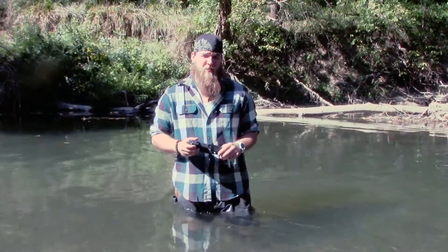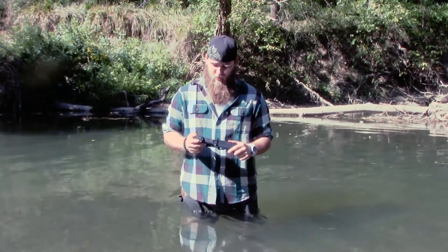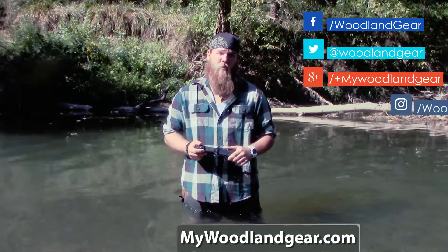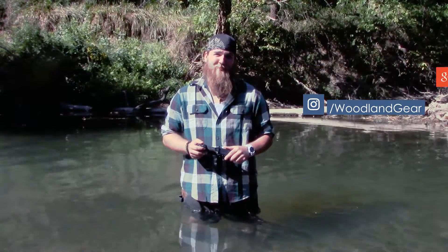Alright guys, that's going to be pretty much it for today's video. My overall opinion of the Gerber Strongarm is that it's a really good and sturdy survival knife, not so much for bushcraft and fine tasks, although it could get the job done in an emergency. If you enjoyed this video, make sure you give us a like, comment down below, or subscribe to our YouTube channel where you can find more videos just like this one. Thanks for watching, and remember, adventure is waiting.